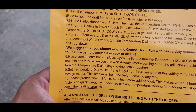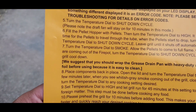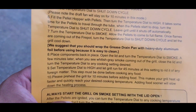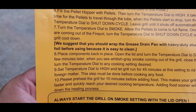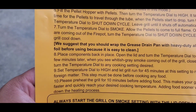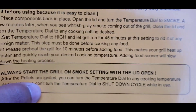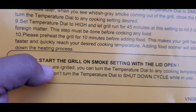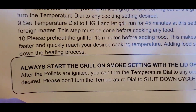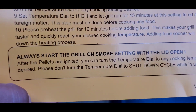Once we see that whitish-gray smoke coming out of the grill, close the lid and turn the temperature dial to your cooking setting — I'll probably do 225. Then set the temperature to high for 45 minutes to get rid of all foreign matter. This step is done before you cook any food. Then reheat the grill for 10 minutes before adding food to reach your desired cooking temperature. Important note: always start the grill on smoke setting with the lid open — never closed.